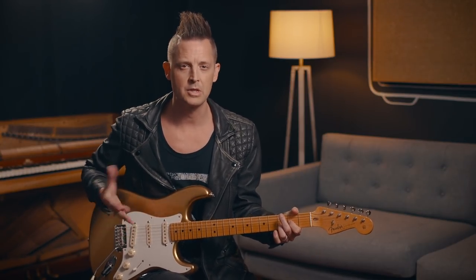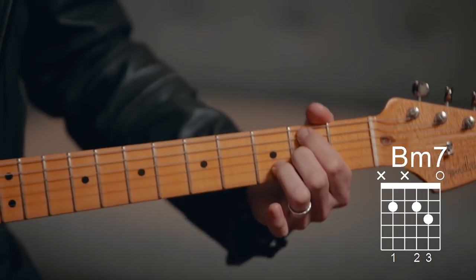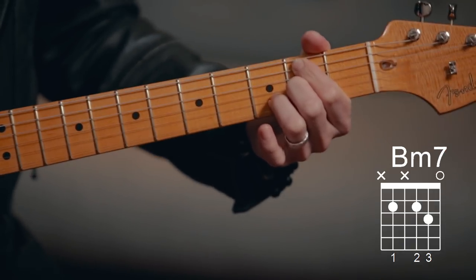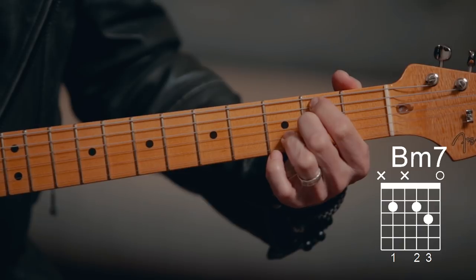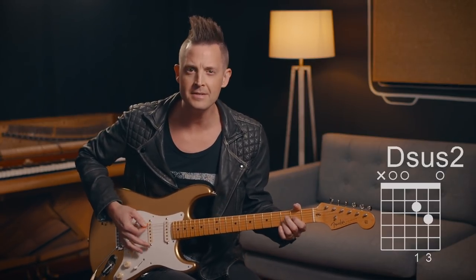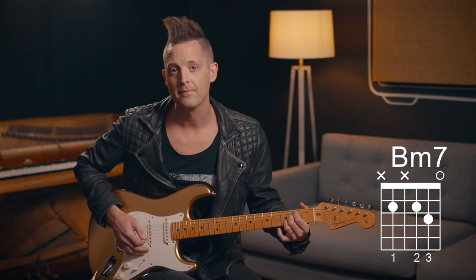Let's start with the chorus. So it's D — 'There is no one like our God.' The next chord is a B minor seven, and if you'll notice, the D chord you were playing actually stays the same. You just don't strum the D note on that string — you mute it with your fingers. So it goes from the D to the B minor seven. Sometimes you can add that E note for a nice little touch.